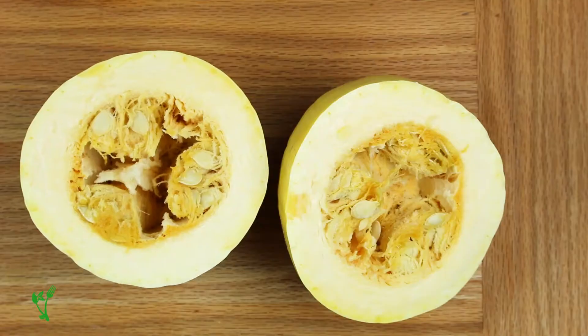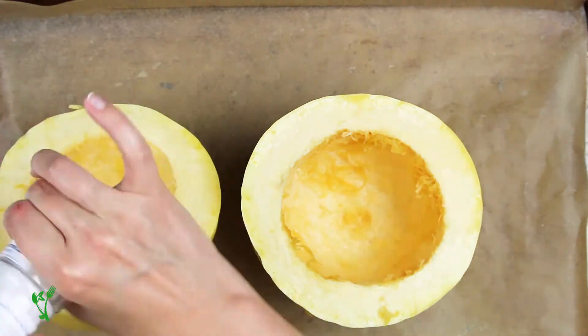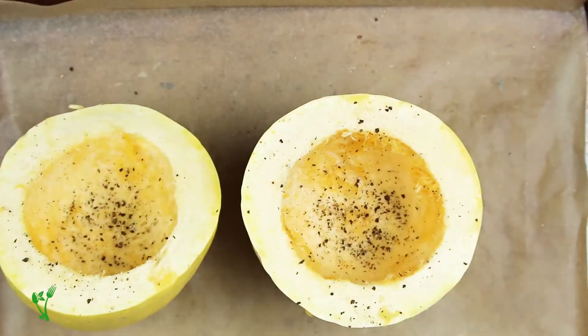Method number two. Here, we're cutting the squash in half crosswise. Remove the flesh and seeds, and like with the rings, season with salt and pepper and oil. Pop them in the oven to roast, cut side down.